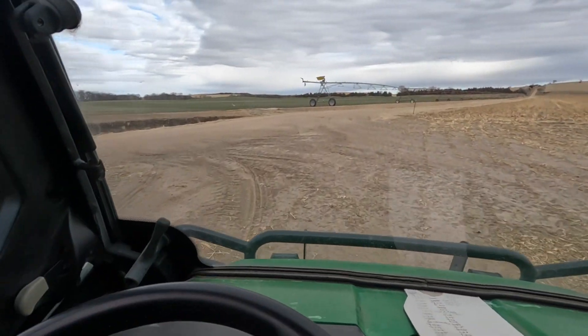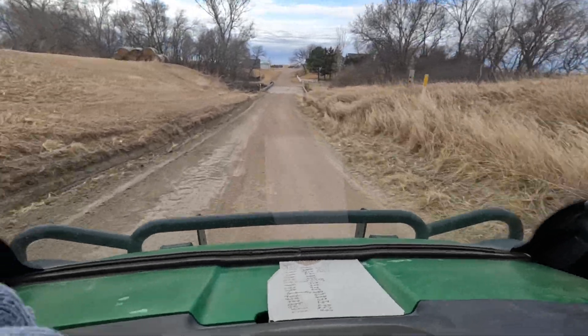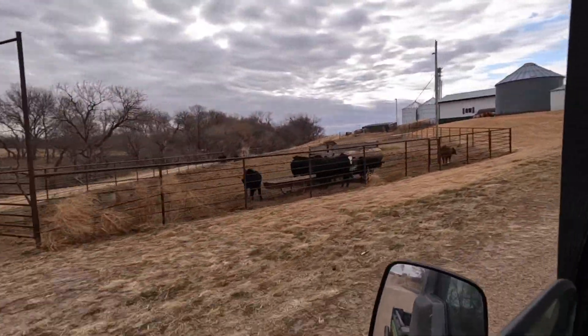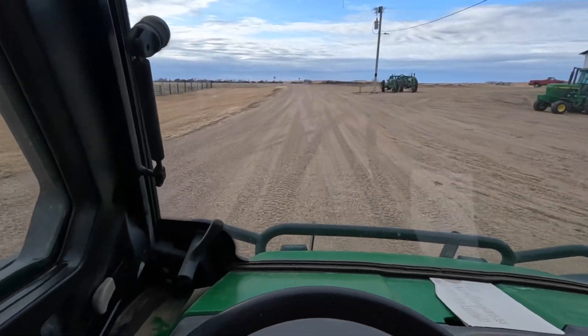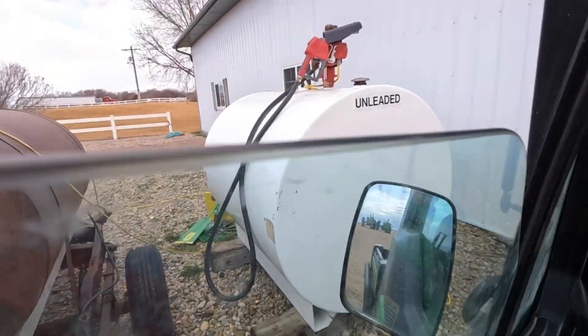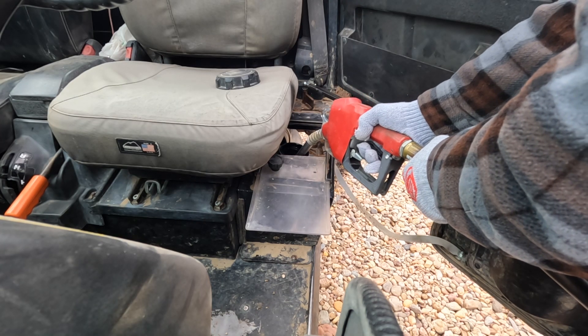Got to put some gas in this thing — this one has like a one gallon tank, I think. I'm heading right now to a pivot that we put a sprinkler package on the other day. We're going to use this to go along and make sure all the nozzles are okay and tight on them.